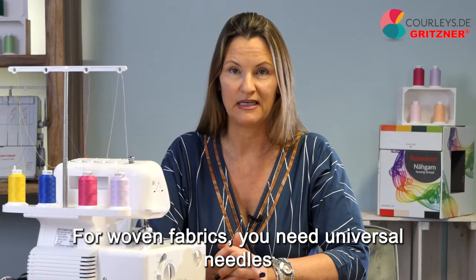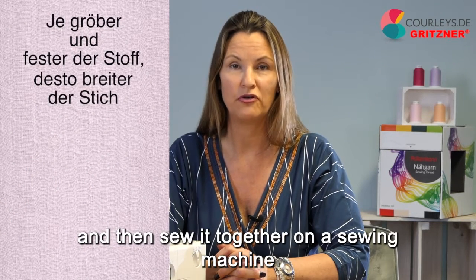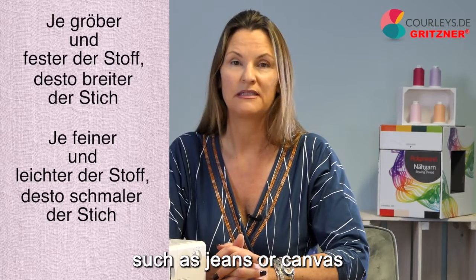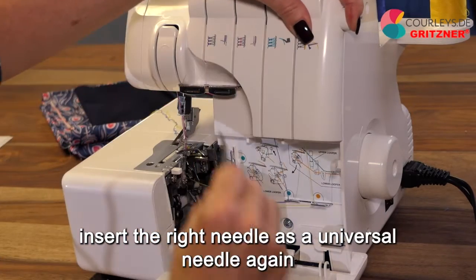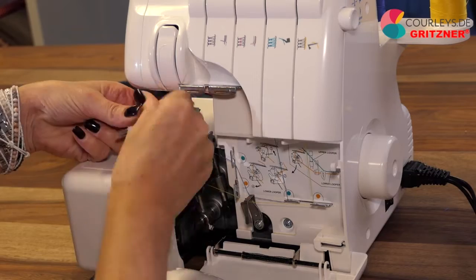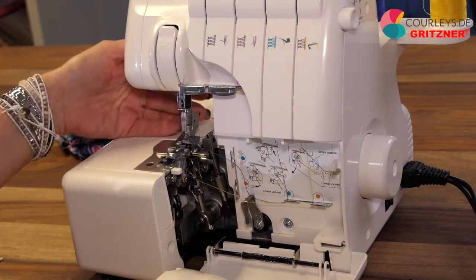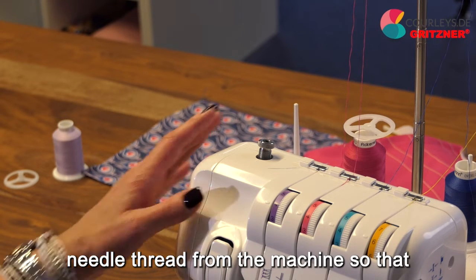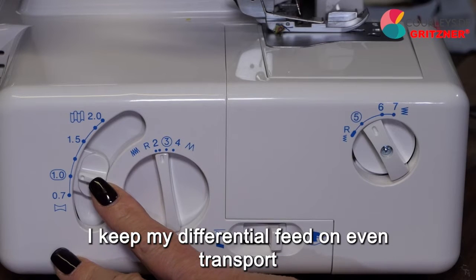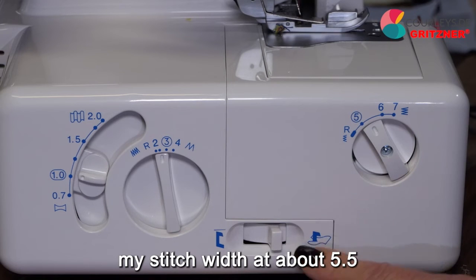For woven fabrics, you need universal needles. If you remove both needles and only insert the right one as a universal needle, you could finish a lighter woven fabric and then sew it together on a sewing machine. If you insert the left needle as a universal needle and leave the right one out, you could finish coarser materials such as jeans or canvas. Now I'm going to take out both of my HA needles, insert the right needle as a universal needle again, and then finish a lighter woven fabric. I remove the currently unused left needle thread from the machine so that it doesn't get tangled with the other threads while sewing.